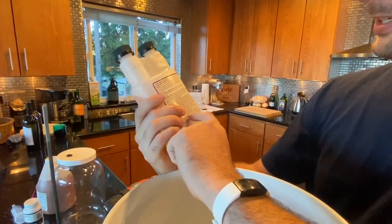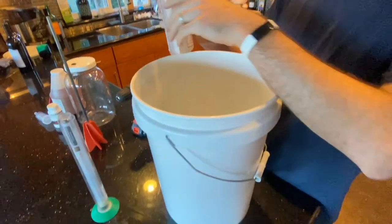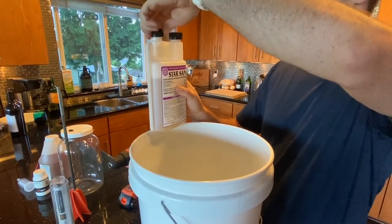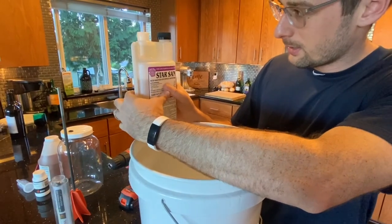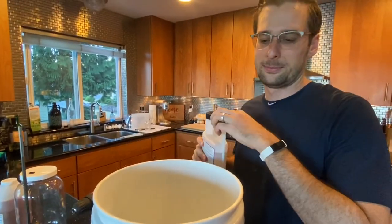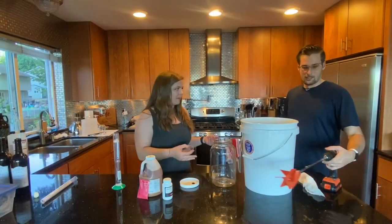First, grab your Star San and follow the instructions on the back — it says one ounce for five gallons. I've got a five-gallon bucket, so I squeeze the bottle until I get an ounce and pour it in. All done. Now we just need to drop everything in — but first I need to loosen up the honey.